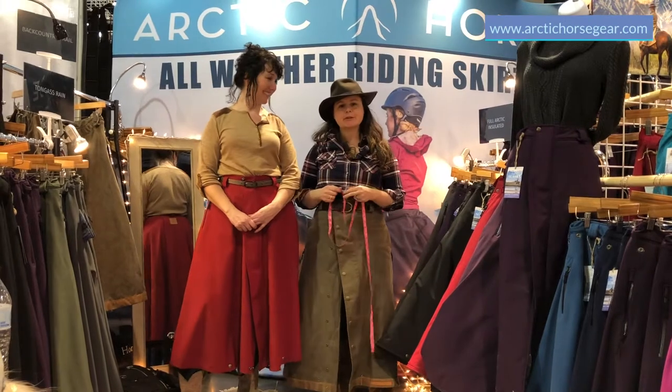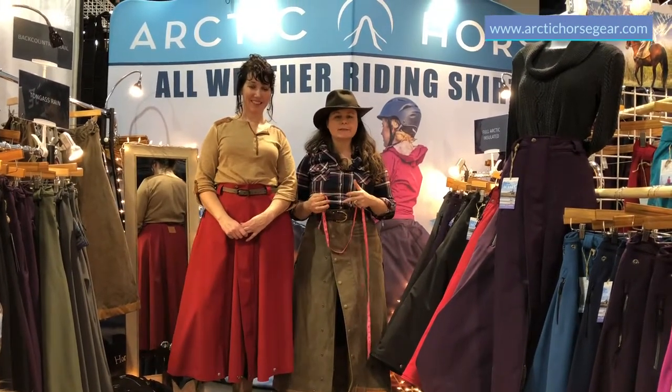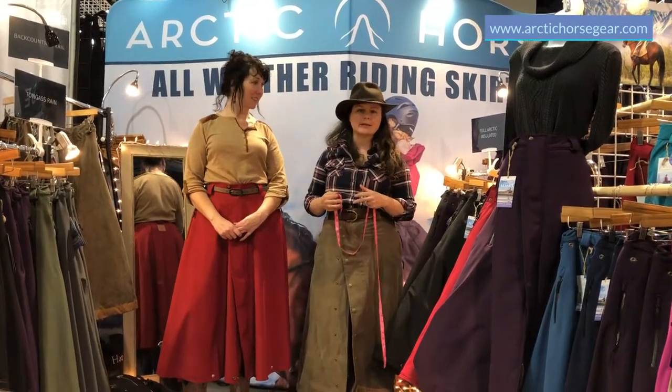Hey guys, this is Jen and Suki with Art and Cores, and we're going to show you today a little bit about how to size yourself to find the right riding skirt.